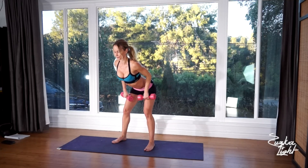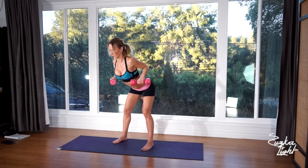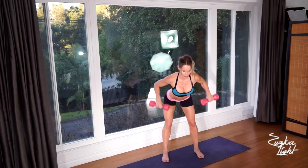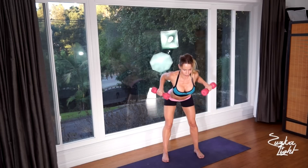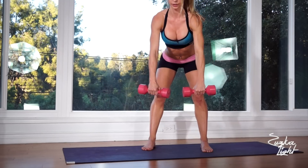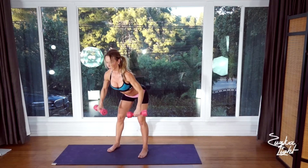Now bend forward, push your hips back, keep your back straight, and extend your arms. Bring your shoulder blades together, elbows up all the way up, then extend your arms again. Knees are slightly bent. We're going to do 20 reps of this bent-over row.